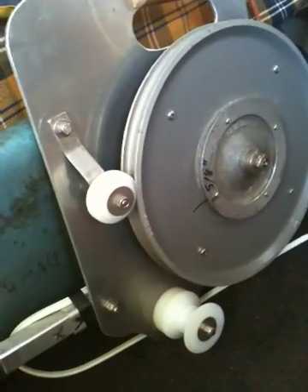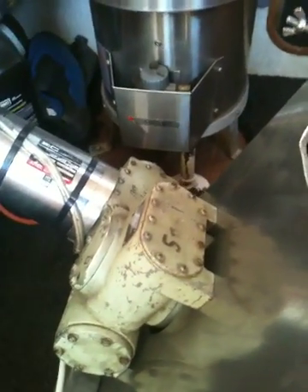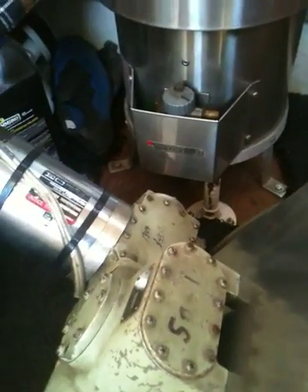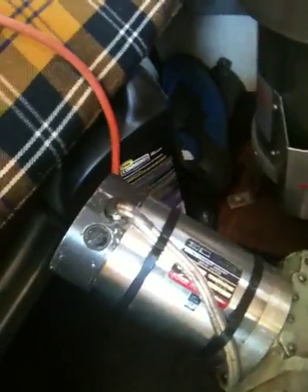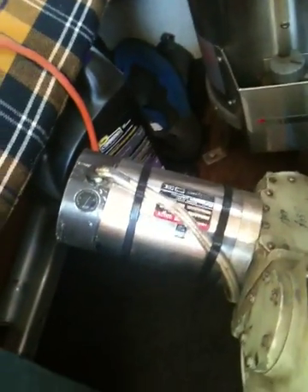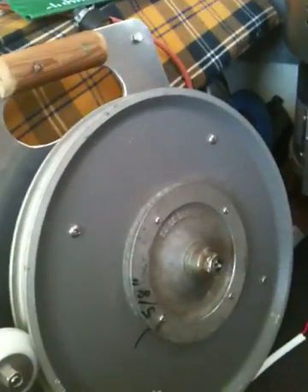Here's my prawn trap puller I made. I'll get a better shot when it's on the boat. This is off a helicopter — it's a 50 to 1 gear reduction. I've had this thing for years, paid $55 for it years ago. It's a permanent magnet motor, which is a fabulous kind — that's the only kind of motor to use.